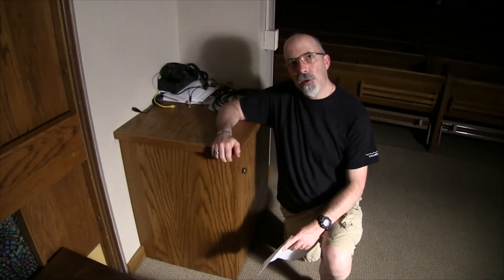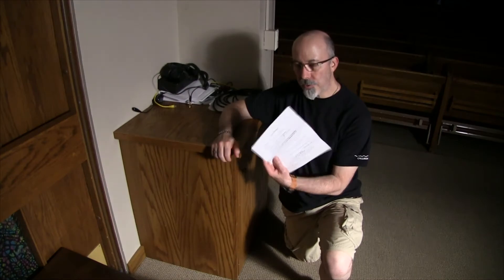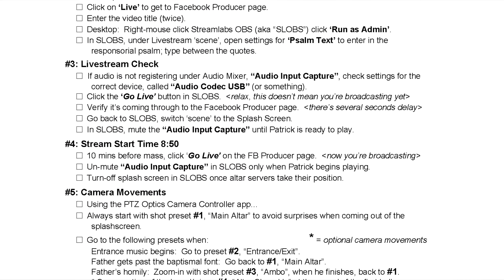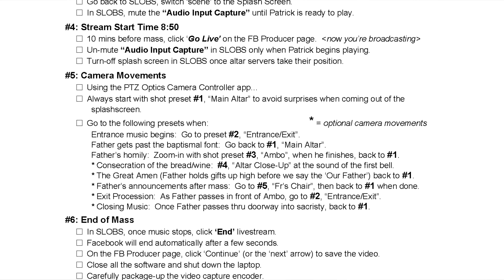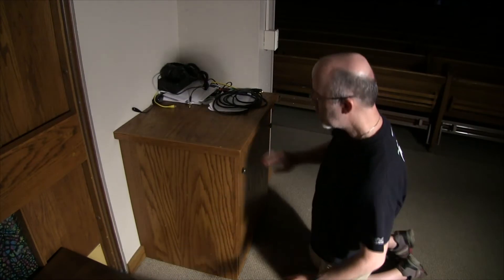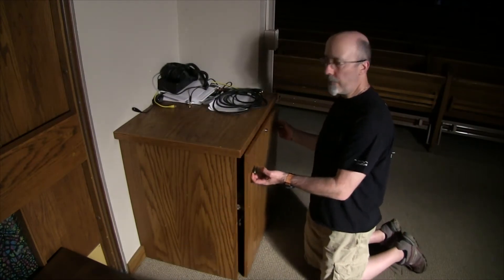Hey guys, in this video we are going to go through the checklist for live stream and show you how to conduct an entire mass live on Facebook. First on the list is equipment, so right in this cabinet...